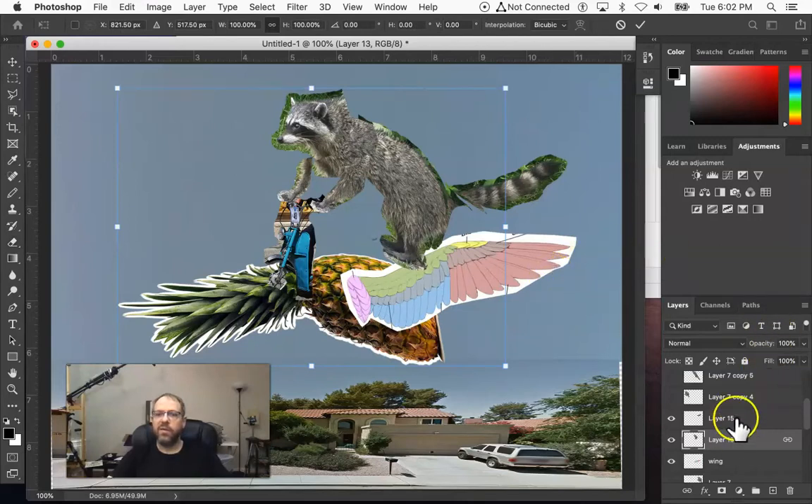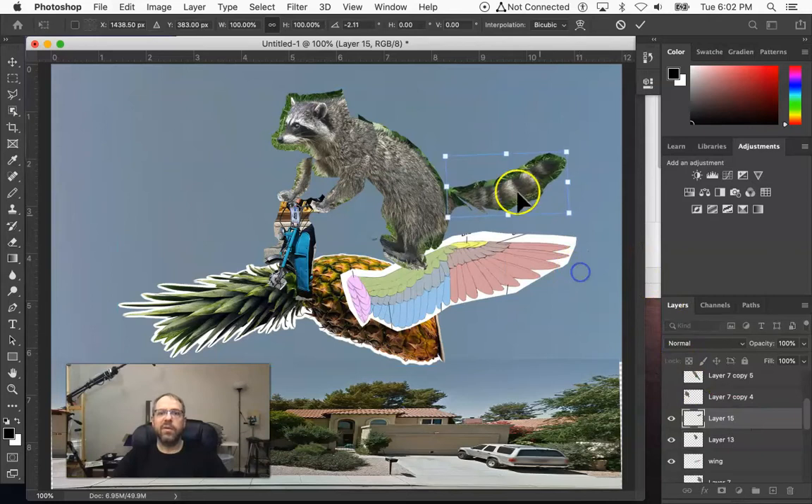There are probably much better ways to do this, but my Photoshop training is several years old. I just do what I think is intuitive and what I think is easiest to teach people who don't have a lot of computer art experience.